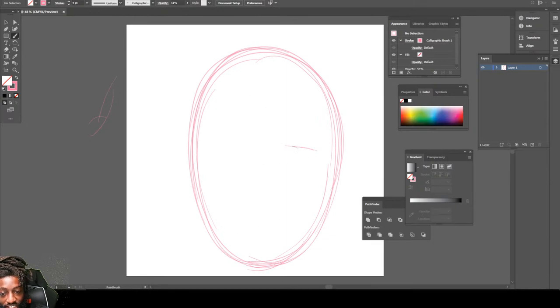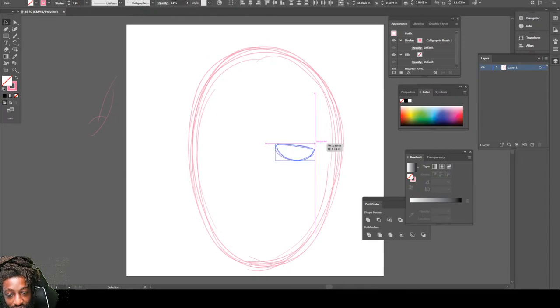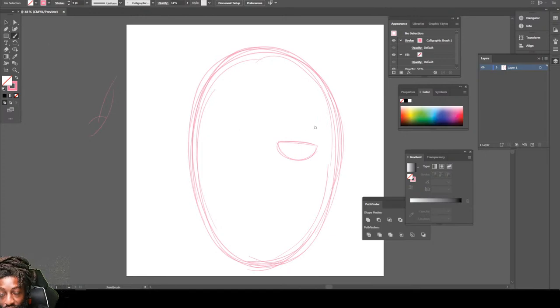Then you want to draw his eyes — like half a circle, like a half a lemon. It looks like a lemon, that's what it looks like. So we're gonna draw some lemons for the eyes. Let me just overlay this. Then we're gonna draw that little eyebrow, like that.